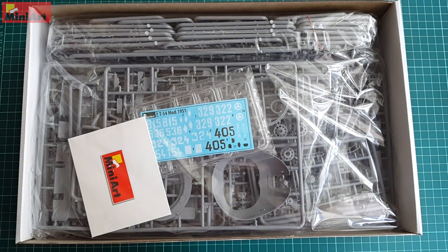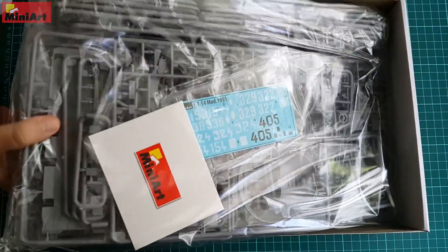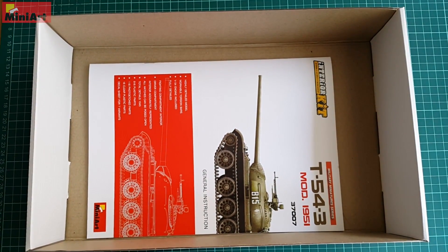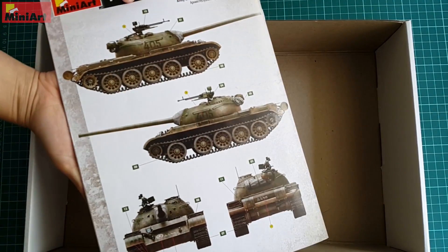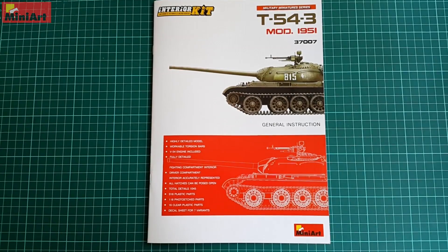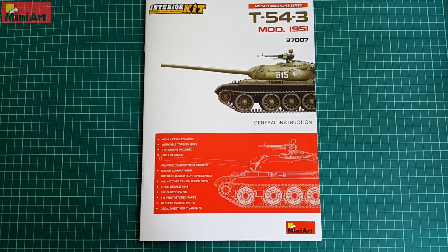Most likely the correct number was between 1,300 and 1,600, among which this T54 modification too. Now I'm going to start with the camouflage schemes since they speak more about the model than anything else — packing, detail and quality. We have a standard glossy A4-size booklet typical for MiniArt.